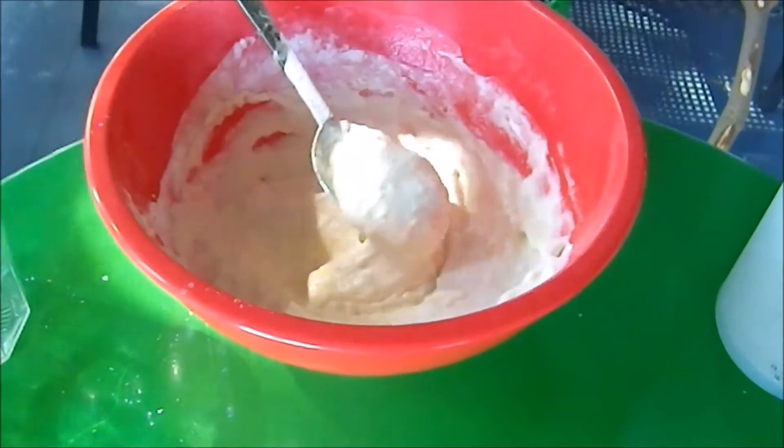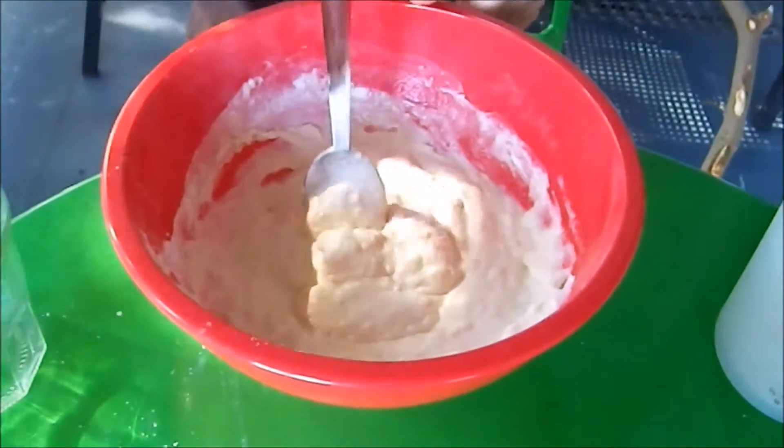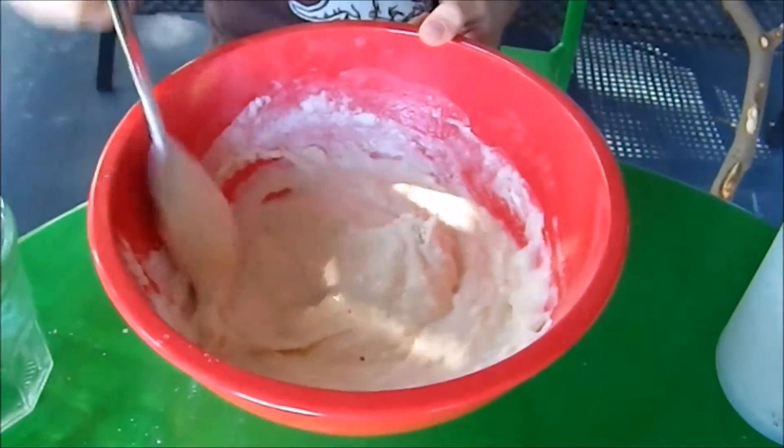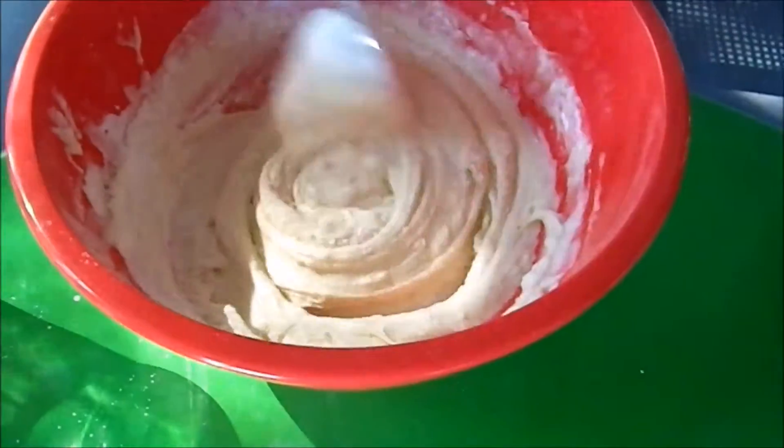If it's too watery — like slushy — add a little pinch of flour every time you mix. Mix it, mix it, mix it.